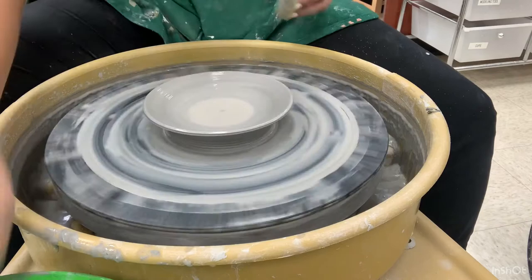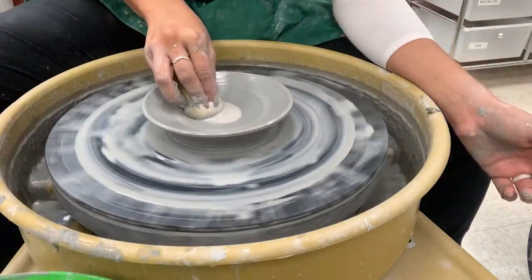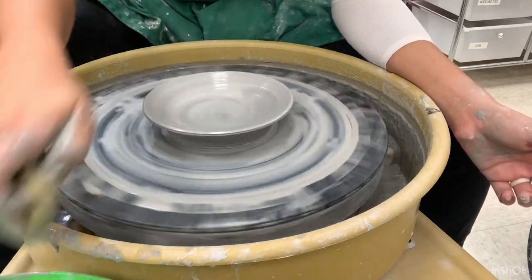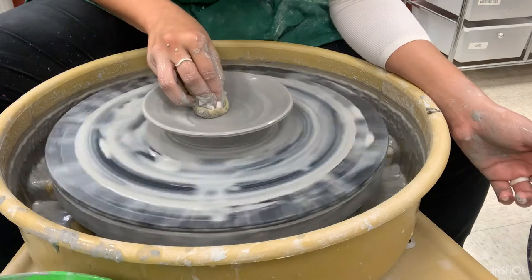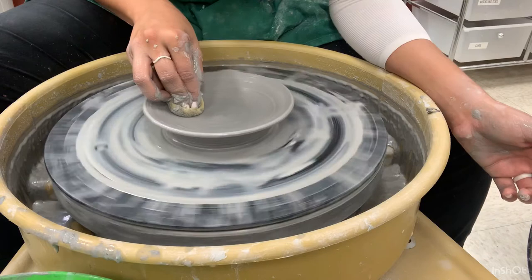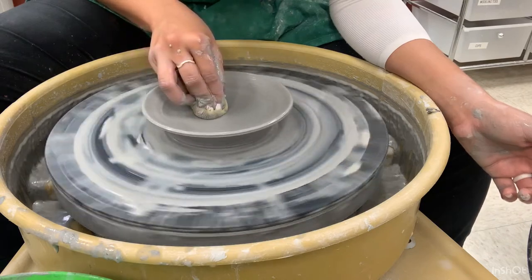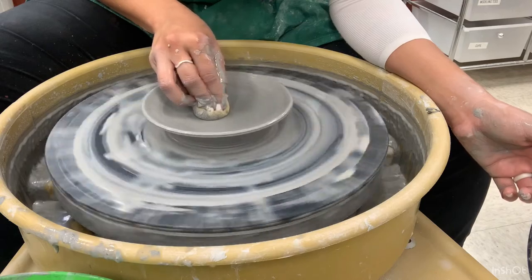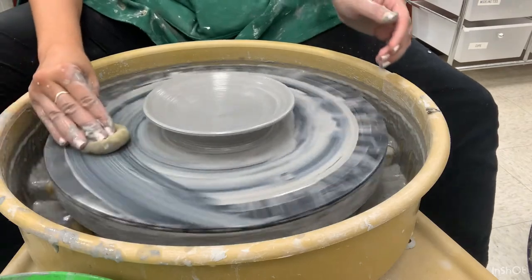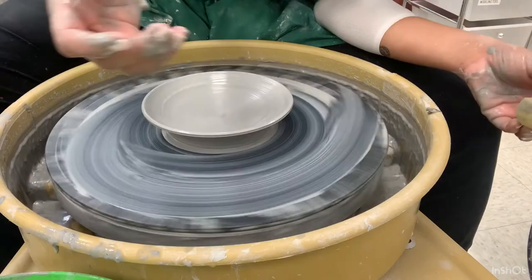Be very gentle when you release. Then go ahead and absorb that liquid in the middle of your plate so it does not soften your base. Do a couple more compressions and there you go — this is your plate. You will wire off and trim like you normally would with any piece.